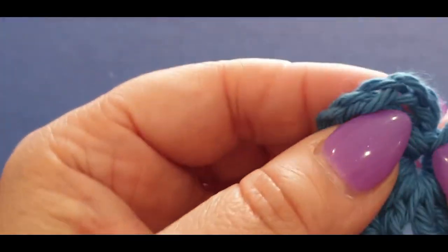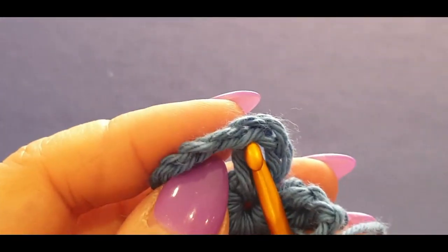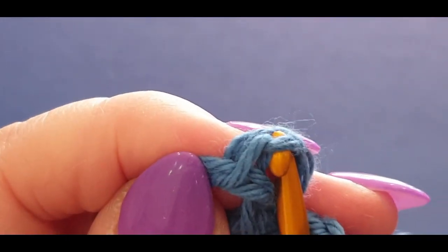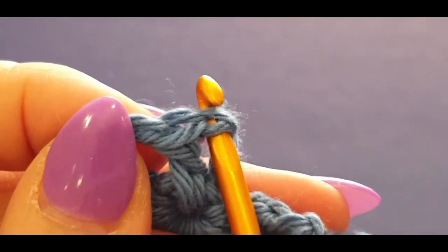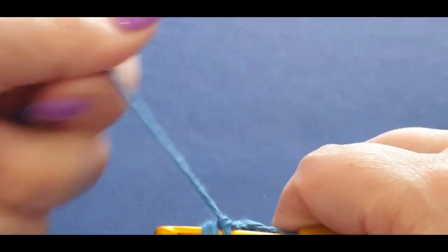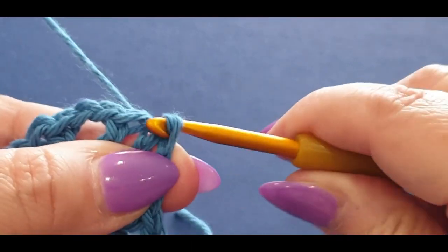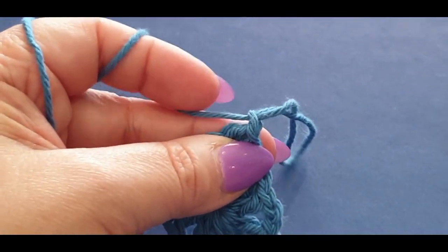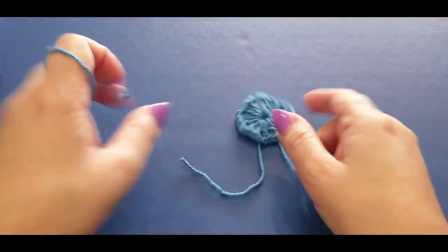This corner needs to be joined. I should have put a stitch marker in — that is the first double crochet we made. Right next to it you'll see two loops — pick up those two loops right next to that stitch. Put your hook in there, pull the loop through, and pull it through to the loop on your hook. Pull up a loop and cut your work. Round one is done — super easy.